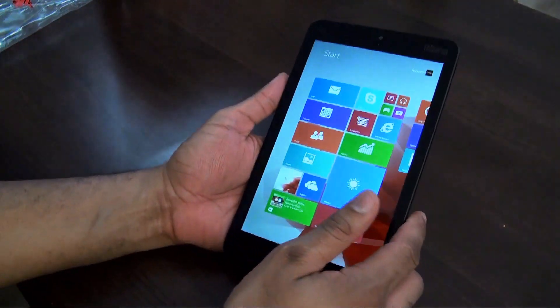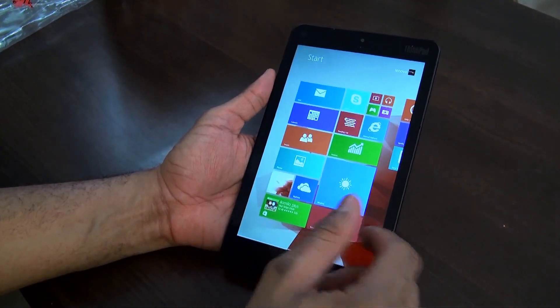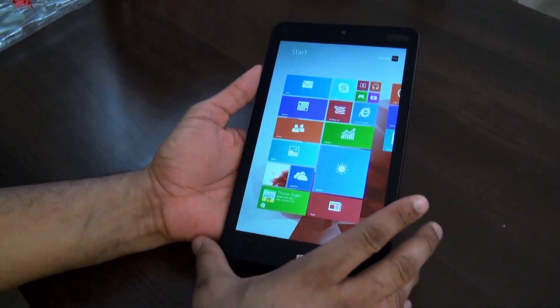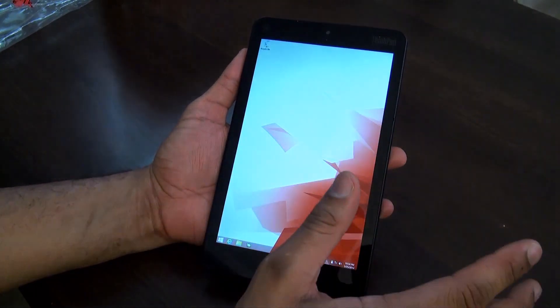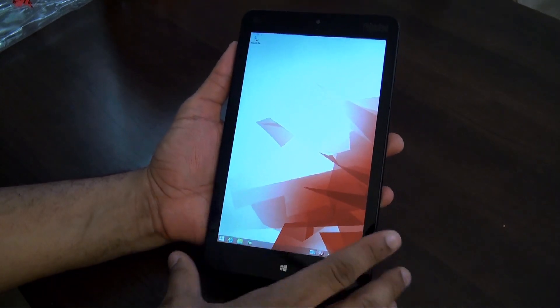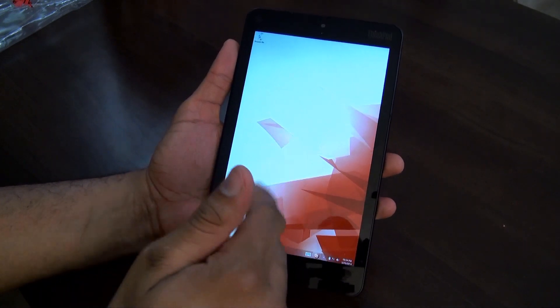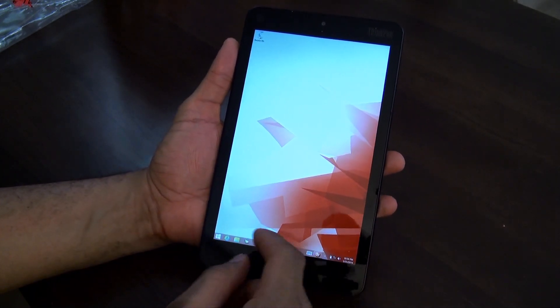It's running full Windows 8.1 Pro — you get the full version, nothing really downgraded. It comes with an Intel Atom quad-core processor and about 2 gigabytes of RAM.